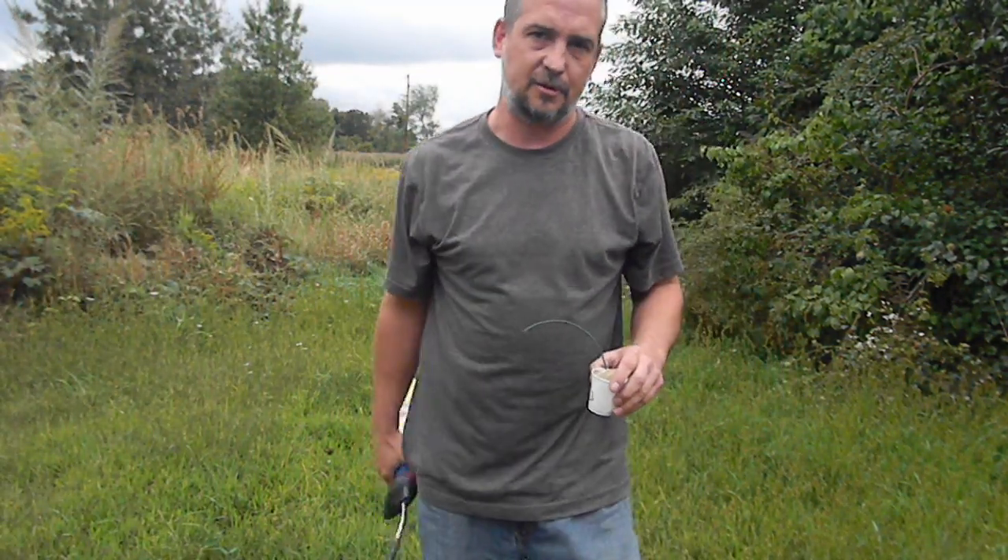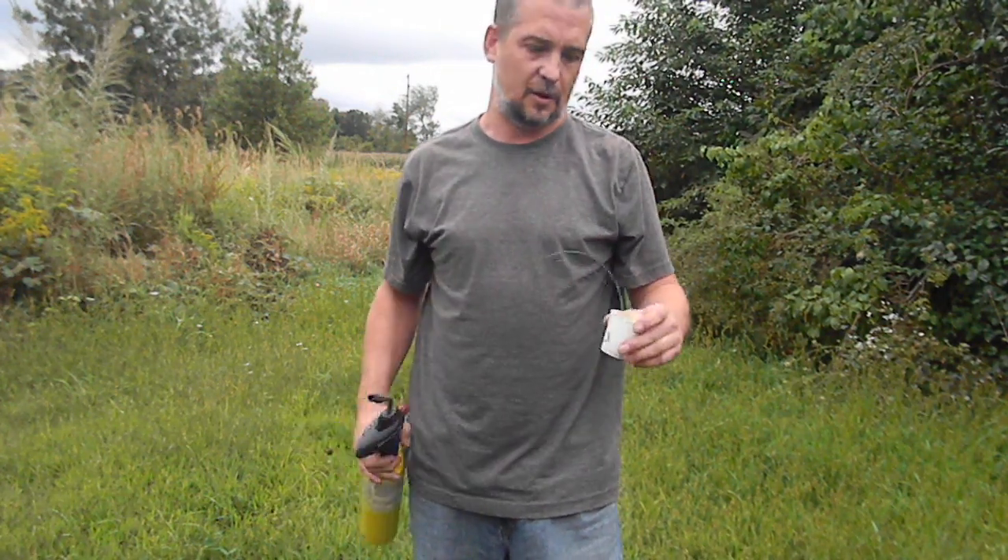Hello there. I'm going to first start by saying don't try anything you see here at home. I'm just going to do a really quick experiment.